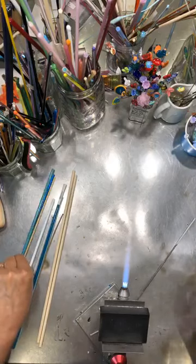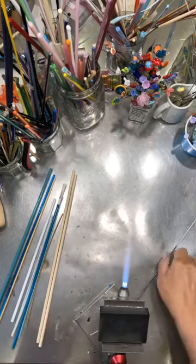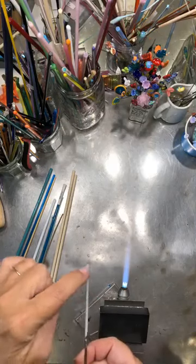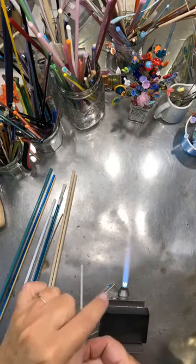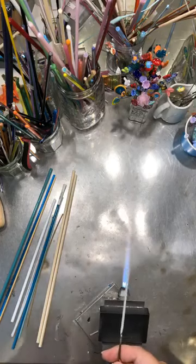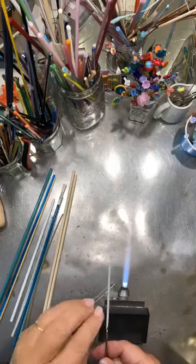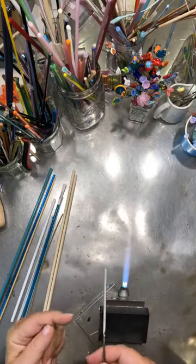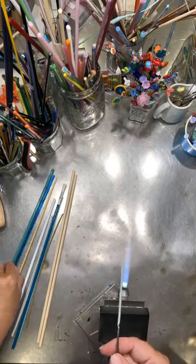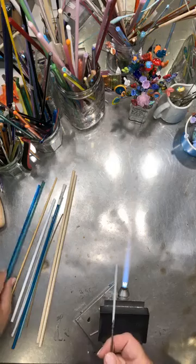We're going to make a starfish today. When I do a sculpture one in class we do a full sculpture — just the starfish with five arms going out — and it's pretty hard. So I thought there's an easier way: we're going to make a base bead and then make the starfish on top of it.